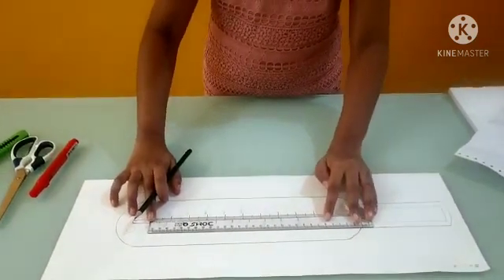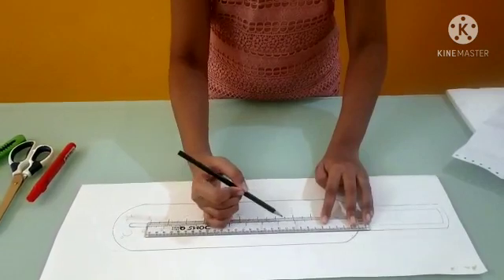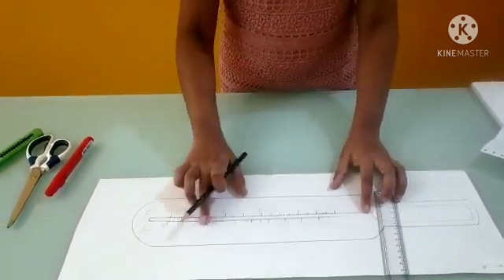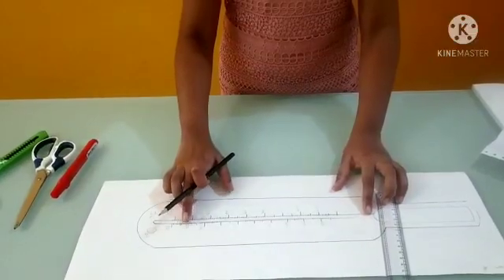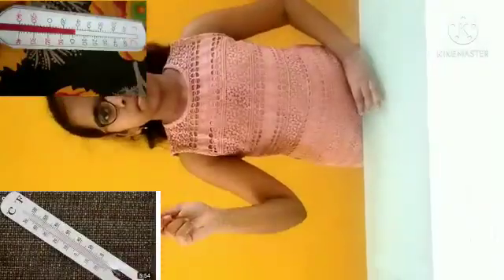So now we should do the markings. We should be very accurate with the markings because two scales use different measurements and also different size degrees. You can use this or this picture for reference. Both are correct.